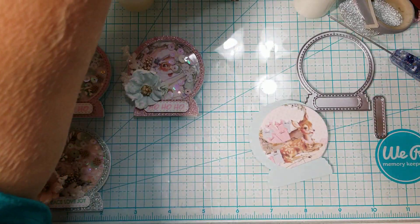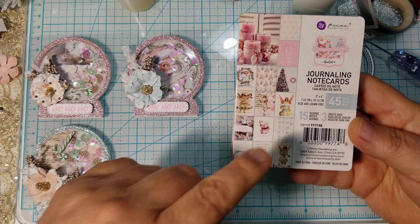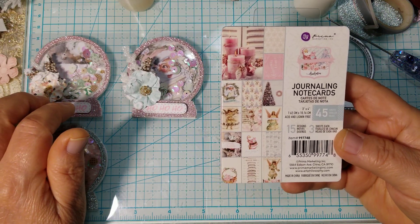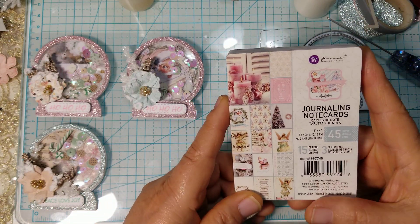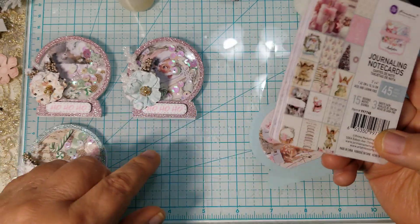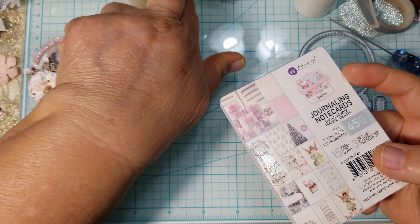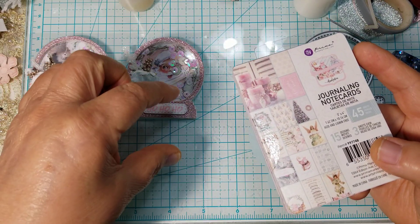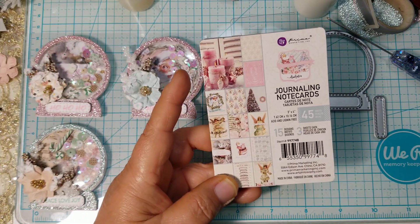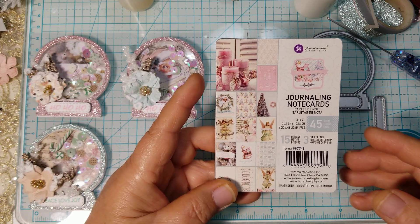What I used to cut out the image was the little 3x4 journaling note cards from the new paper by Prima — it's called Christmas Sparkle. I will link this in the description box along with the die. If you have a Brother Scan and Cut and you want the silhouette, all you have to do is glue it to regular computer paper, scan it in, and save it. You can actually send it from your Brother Scan and Cut into your computer and then duplicate it or do whatever you want with it.